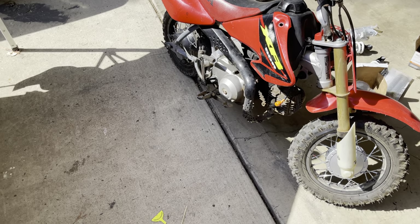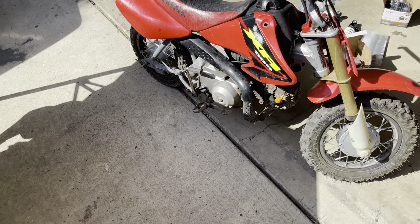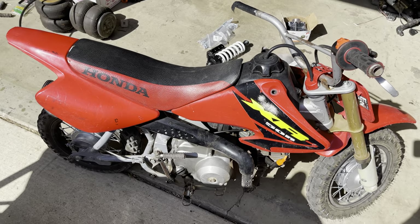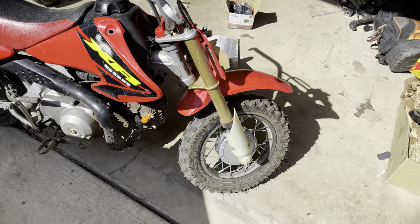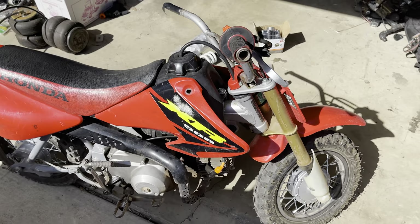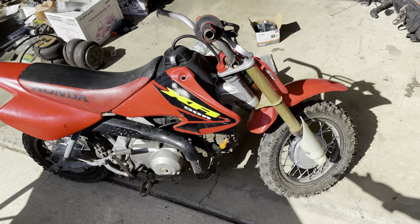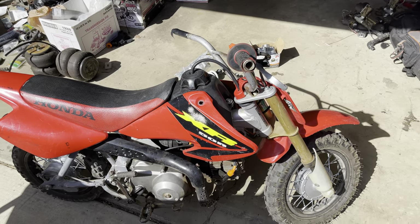Today's quick video is going to be on the XR50R, a little mini pit bike I picked up from my dad recently. It's a little 49cc two-stroke engine. It needs to be rebuilt — the top end o-rings are messed up, so it's got to be rebuilt at least from the top end. Once I open it up, I'll find out if it needs the bottom end as well.